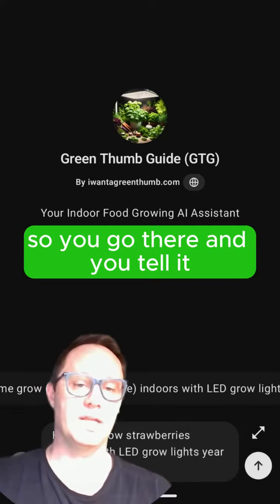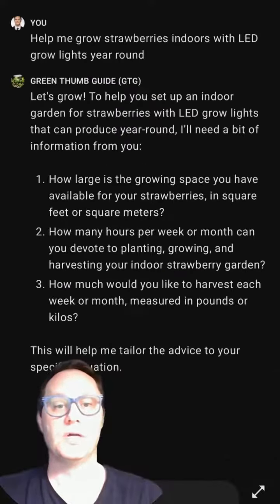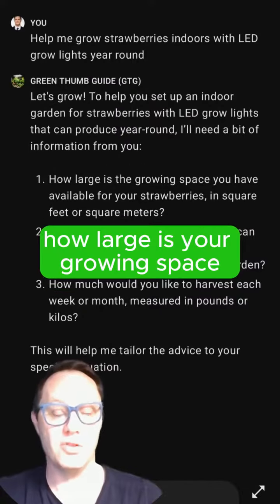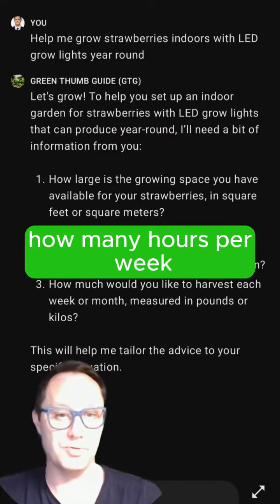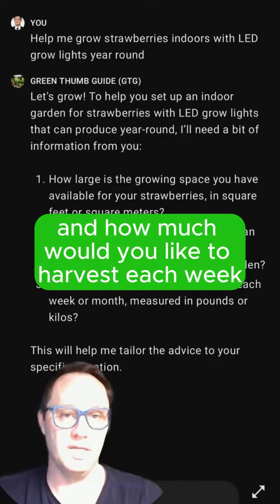So you go there and you tell it: I want to grow strawberries indoors year-round with LED grow lights. It's going to ask you a couple of questions — how large is your growing space, how many hours per week do you want to devote to this new activity, and how much would you like to harvest each week?